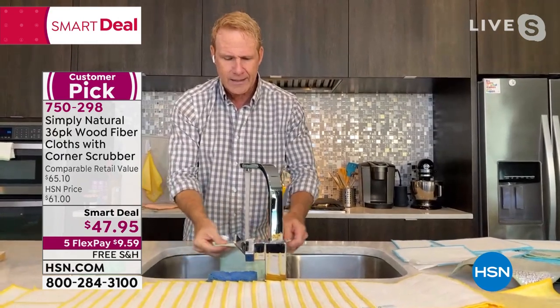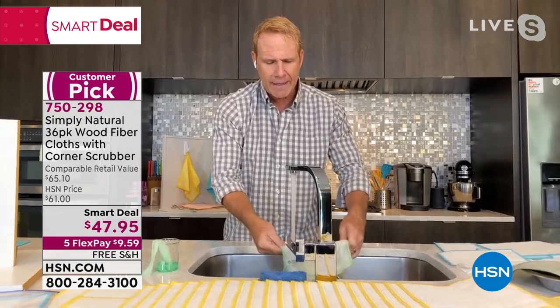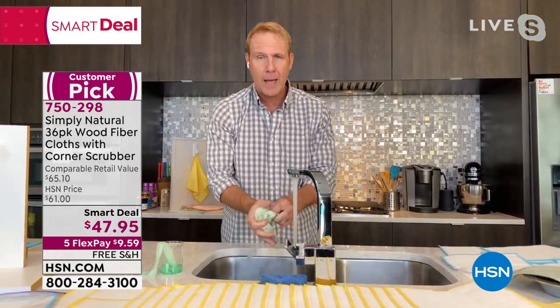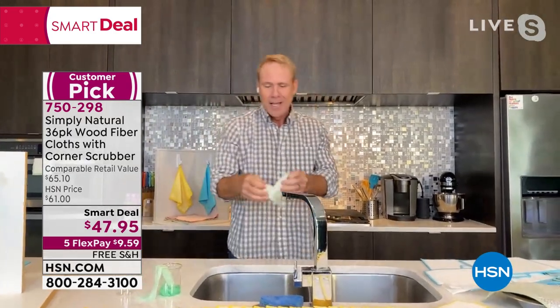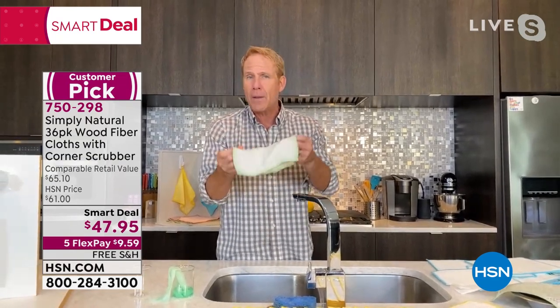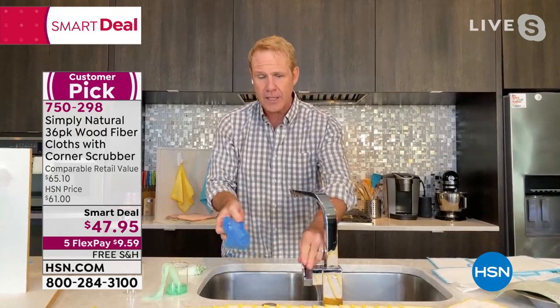When you rinse it for 30 seconds, the dirt and bacteria go right down the drain. That's why, unlike sponges, it will never ever smell. You'll wash these and lay them flat to dry — they'll last months if not years.